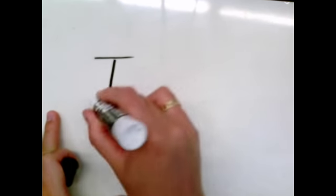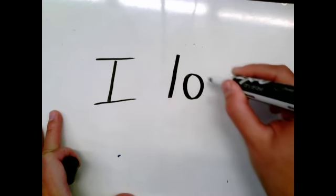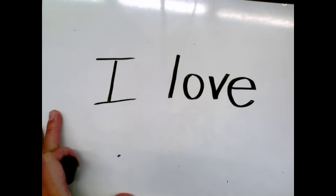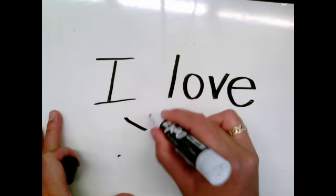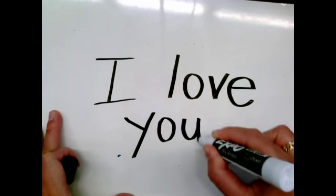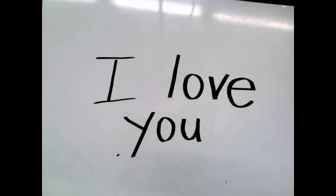First, let's practice writing each word on our whiteboard: I love you. When I'm doing my handwriting, I'm practicing making all the letters a similar size and using my best pencil or marker grip.